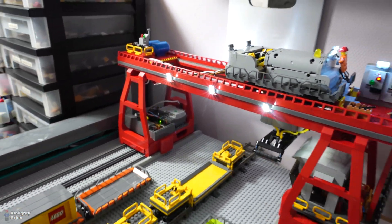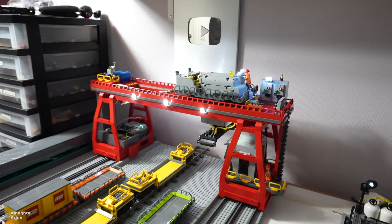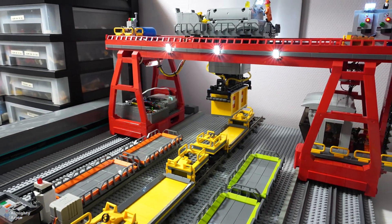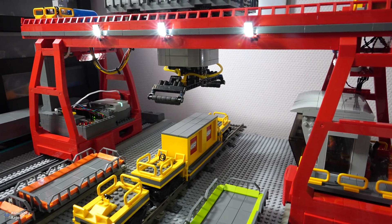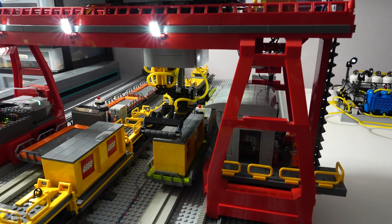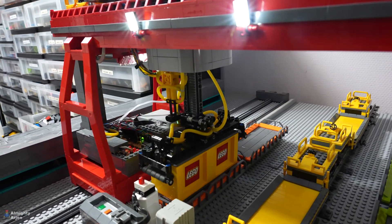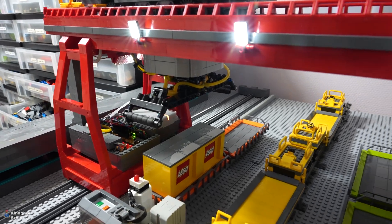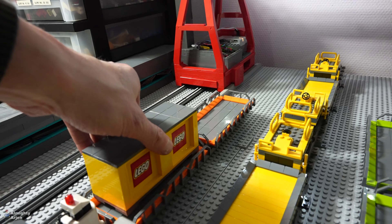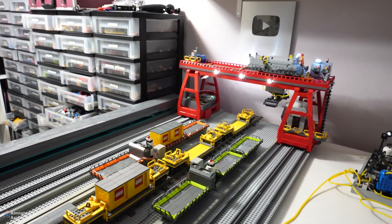I'm going to enable the powered-up hub, which will make contact with the microcontroller. It will go to its initial position first, and now it will start moving. As you can see, the whole system works pretty well. This is just a simple program to demonstrate that the whole thing works. There was some movement there — the monorail was moving a bit — because there are slopes here and it was not exactly aligned, so it was pushing it down. But just minor details which don't matter very much.